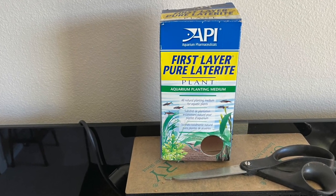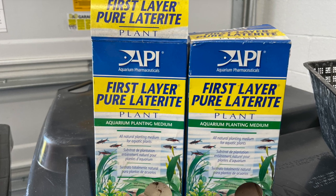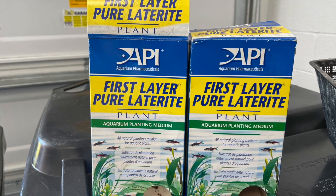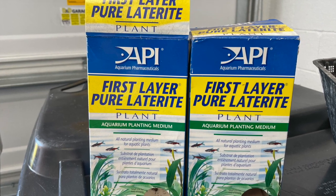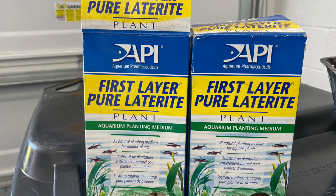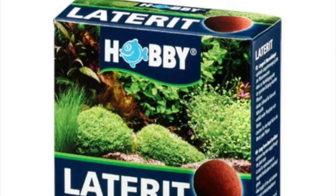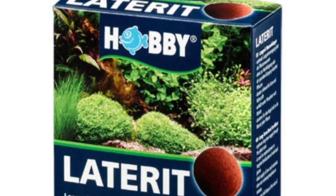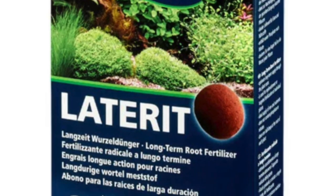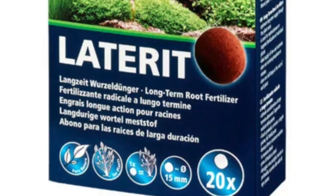I had some old API First Layer Pure Laterite — these are old boxes, all I had left, and I used that in the aquarium. Laterite can still be bought today; it is readily available. I really don't understand why people cannot buy it — here's a brand new box of it that you can buy off the internet.